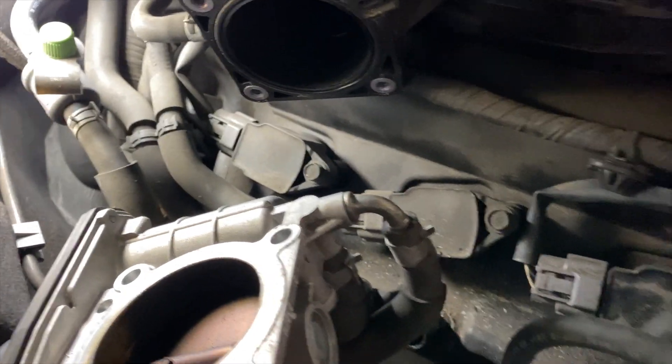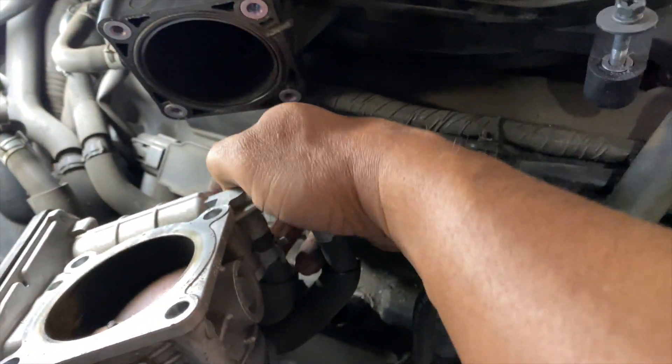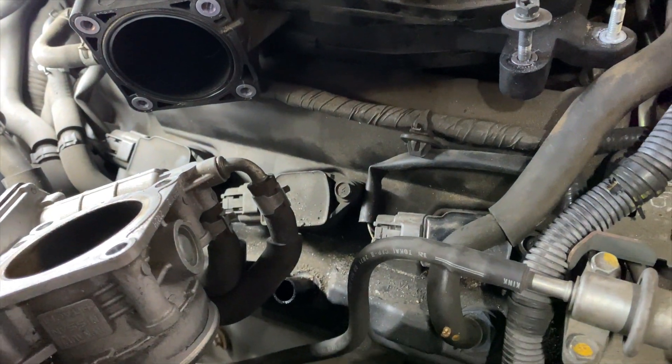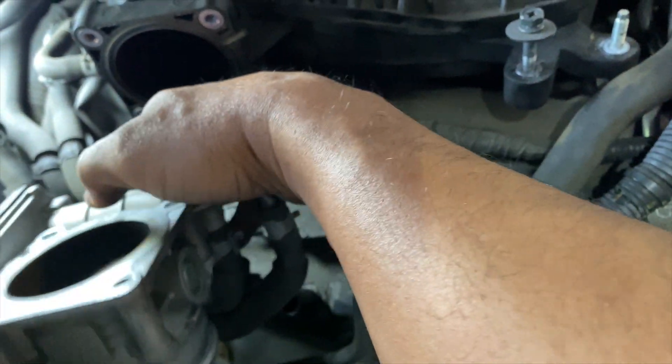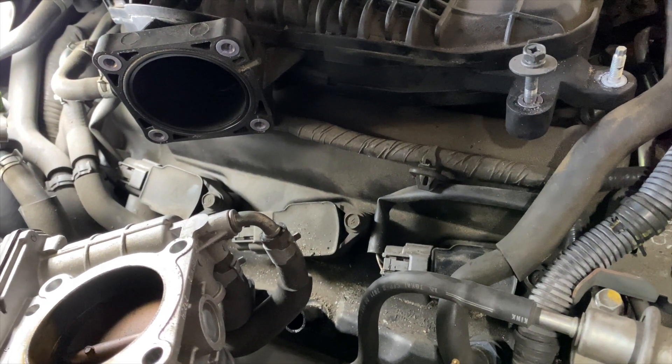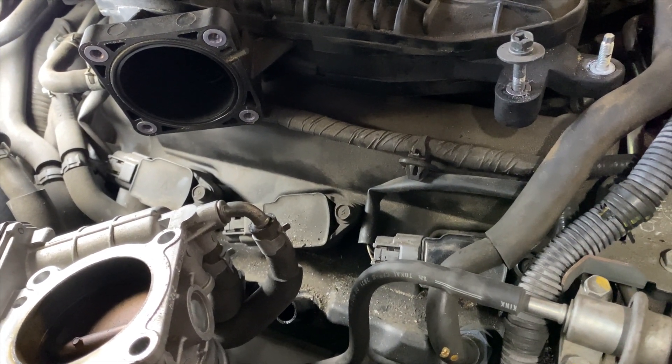With the throttle body removed, I have full access to the number five coil pack. I'm going to go ahead and get that taken off and switched out, and we'll put the scanner back on it to make sure that's the right coil pack.